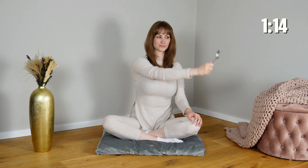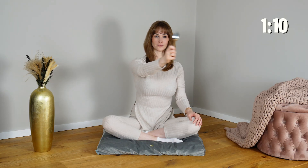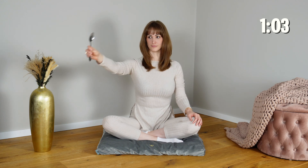Hold the spoon and slowly trace an infinity sign in the air, letting your eyes follow its flow. This simple continuous motion coordinates eye movement with hand movement, engaging your cerebellum and brainstem to enhance sensory motor integration.